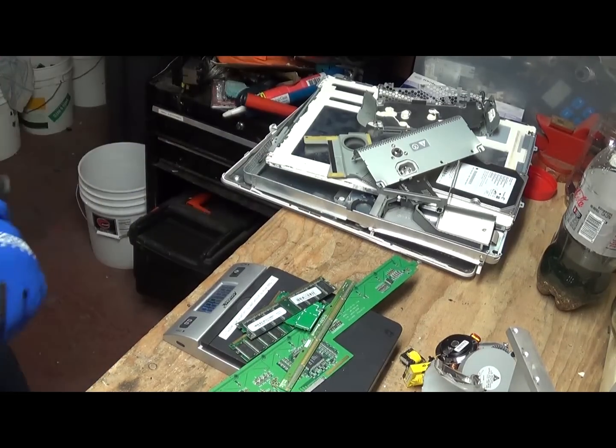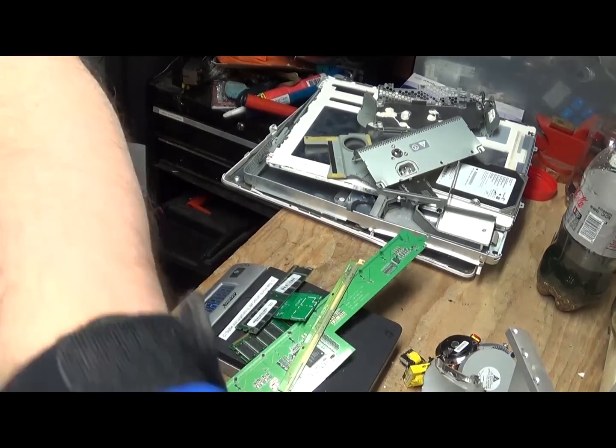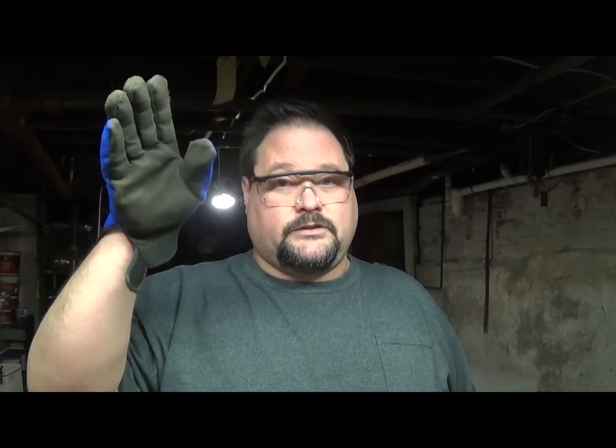And that does it. That's all there is for scrapping an iMac. Remember, if it works, sell it. If it doesn't work, try and sell it on eBay anyway. I tried — the auction went for 99 cents and no one bought it. Thanks for watching. Comment, like, subscribe. See you on the next one.